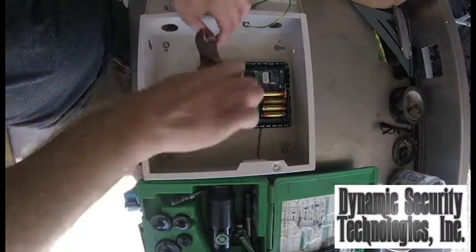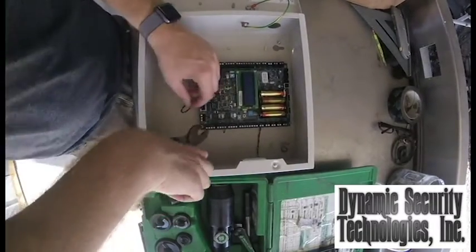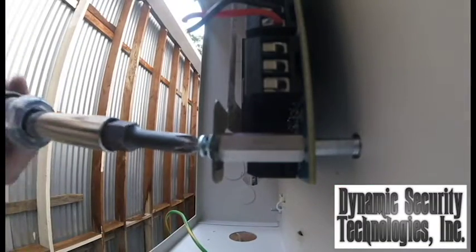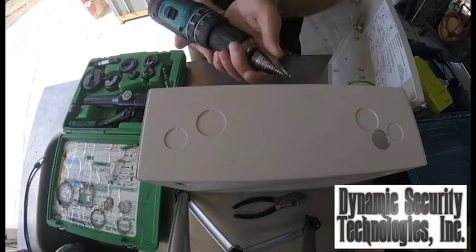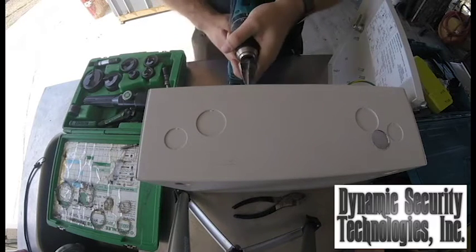Remove all contents from inside the can before punching holes. Once removed, install the unibit into the drill and begin drilling your measured hole.